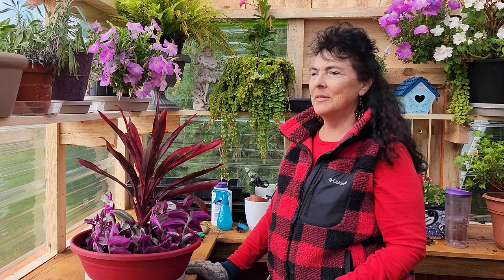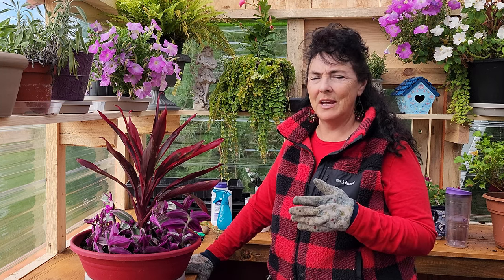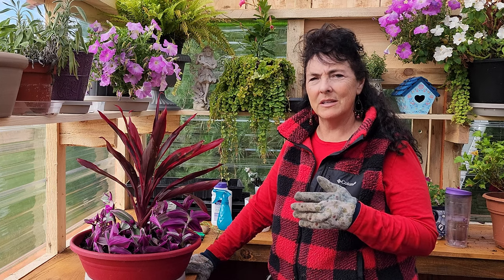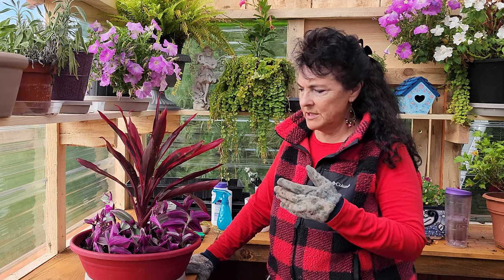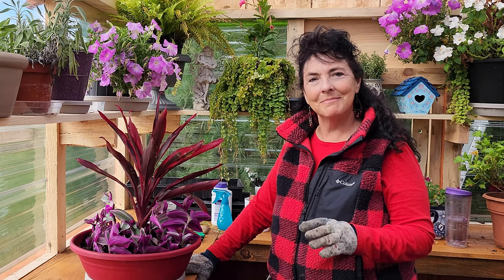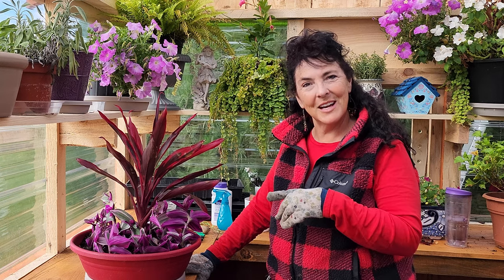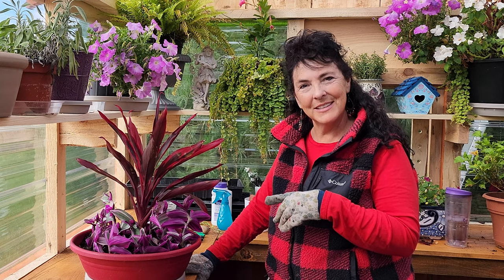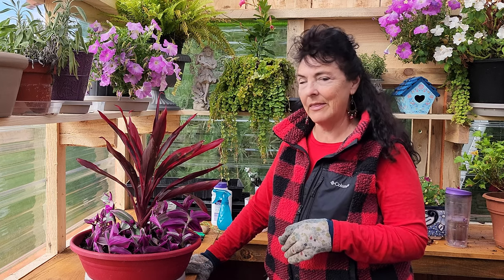I have a very long winter — seven to eight months that I have to deal with before I can put anything back outside. So four to six months for something to get roots is not a problem; it will work just fine. I think it looks beautiful — let me know in the comments what you think. Do you like this one or some of the other ones I did?